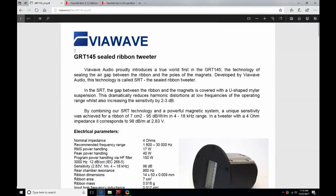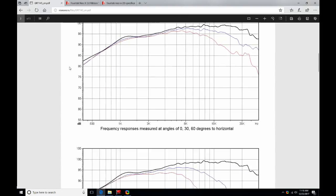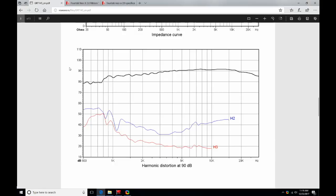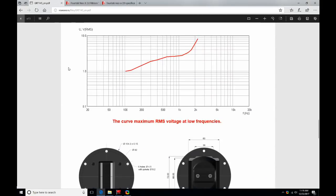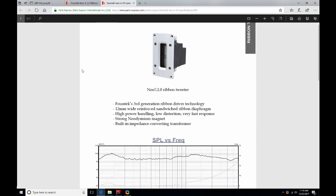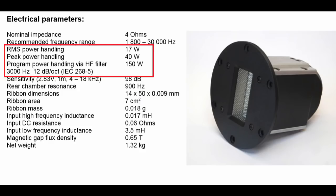Here we have a quick scan of the Viowave data sheet. You've got all of the electrical parameters, a picture, frequency response — off-axis vertical and horizontal — impedance, and distortion data, as well as the dimensions of the driver. The Fountech data sheet has a frequency response and the electrical parameters.